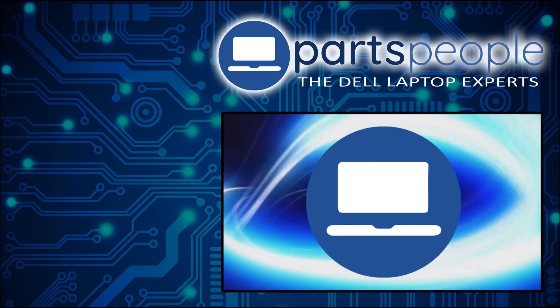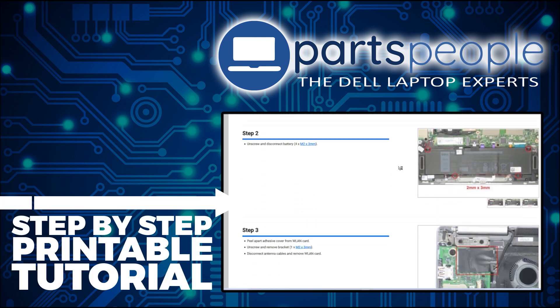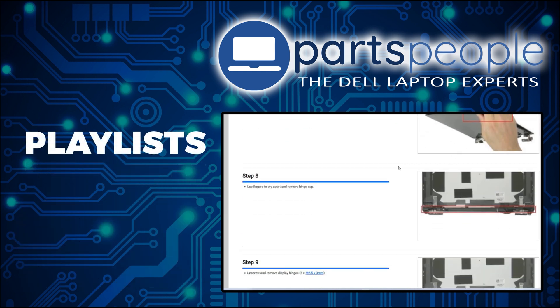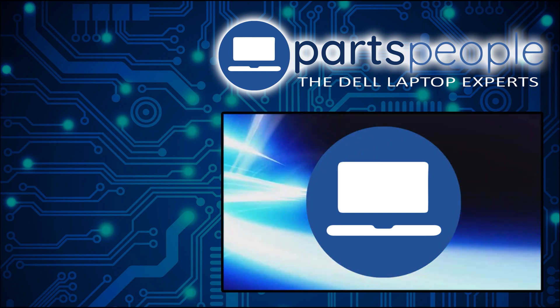If you still need to purchase your replacement part, click here to visit our site and find it. While over there, you can view our printable instructions that include images to help you along the way. We have more playlists here, so keep checking back. I do read your comments, so leave any questions you have for me down below. Thanks for watching.